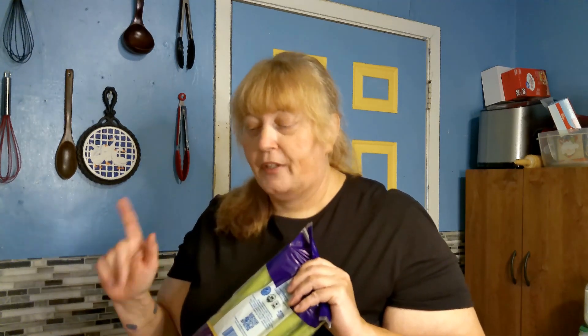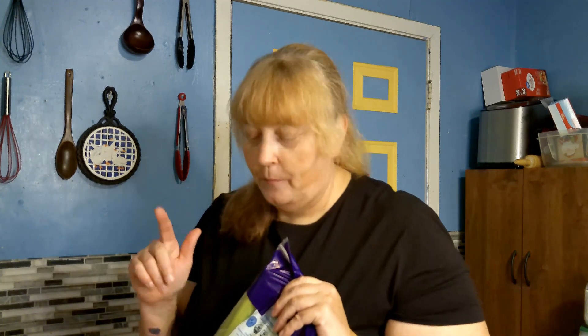Now we have the hummus, we have the mix-ins with the cauliflower, and we're going to go ahead and cut up veggies. I've got carrots — I'm not going to do so many of those since most of us don't have our teeth. Celery and cucumbers. Grandpa is going to be bringing the mini bell peppers to add to this after work — he's at work right now.